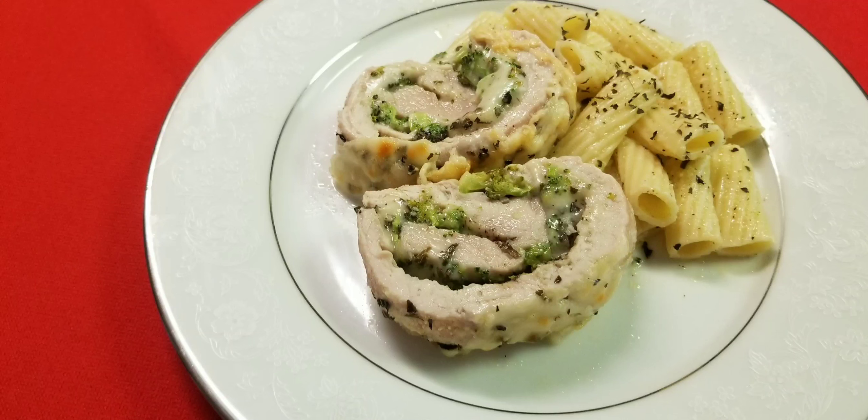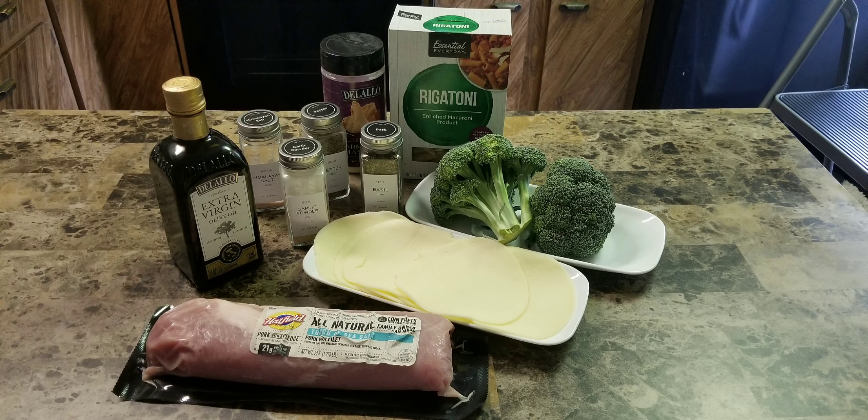Today I'm making my stuffed pork tenderloin with broccoli and cheese. After washing the broccoli, carefully cut the florets into very small pieces.